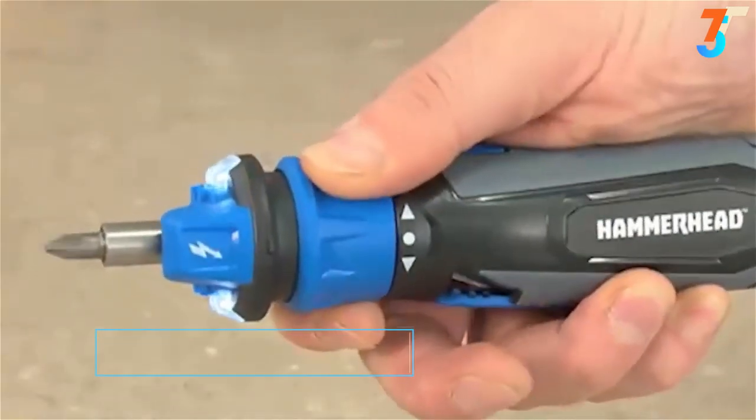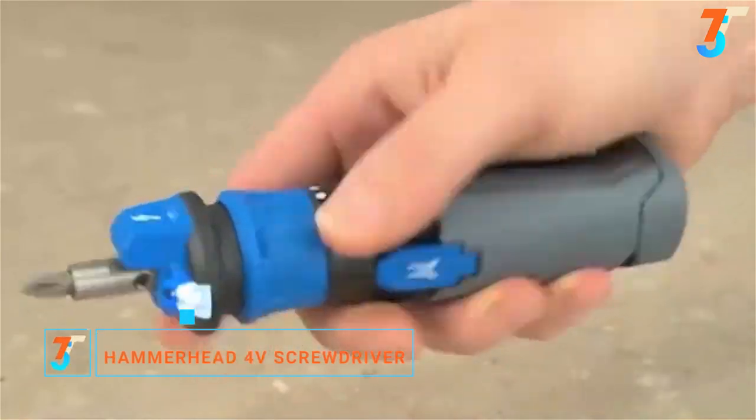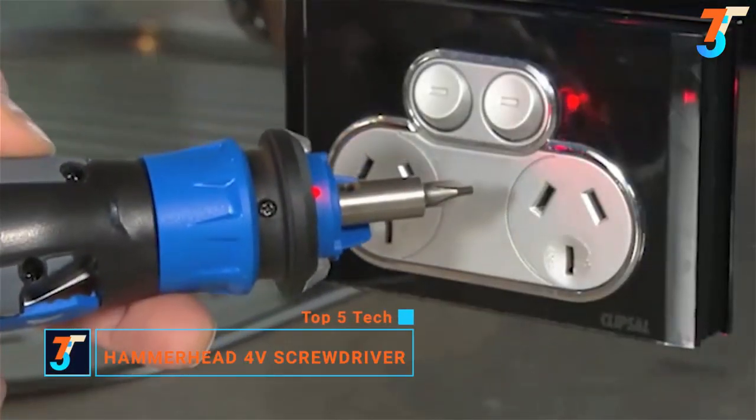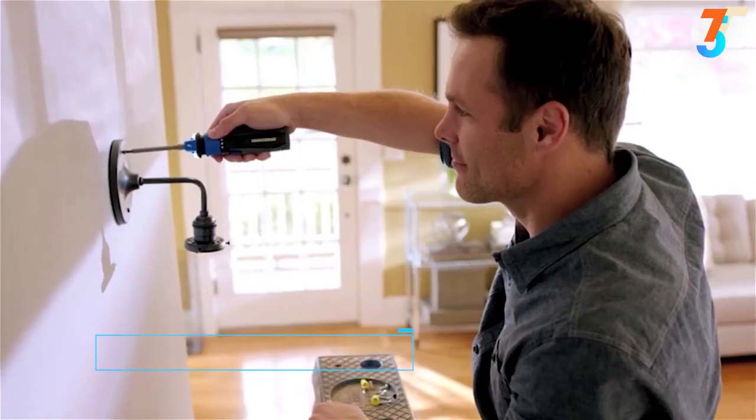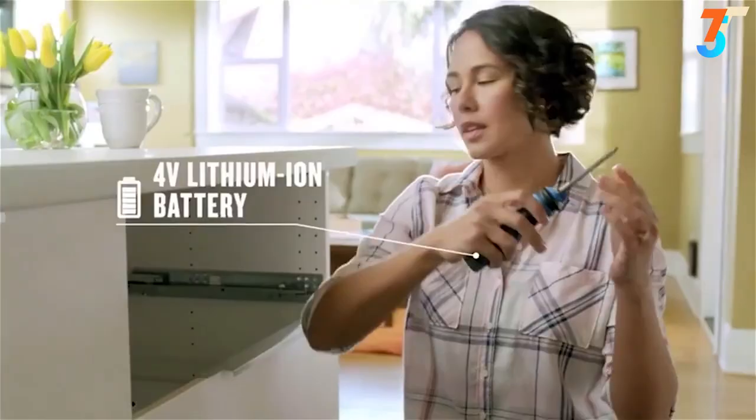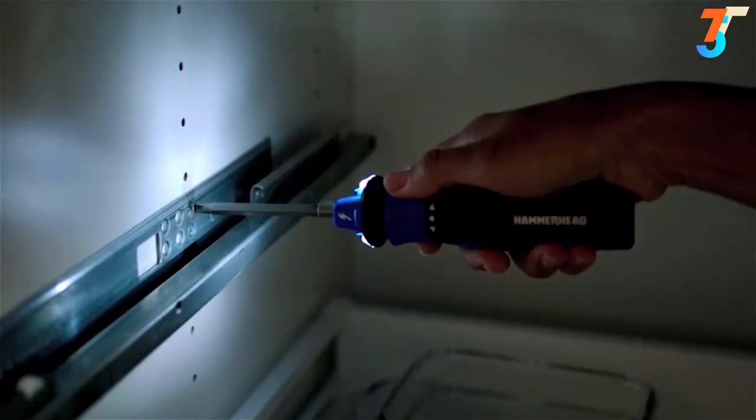Introducing the Hammerhead Driver, a multifunctional screwdriver with circuit sensor. Built-in voltage detection helps keep you safe around electricity. The Hammerhead Driver's compact lithium-ion battery with LED work light allows you to work faster.